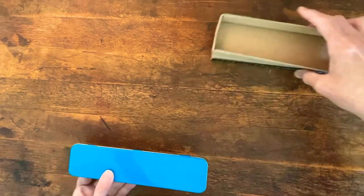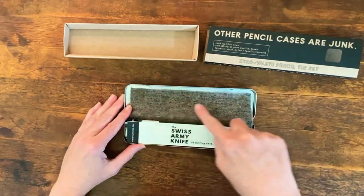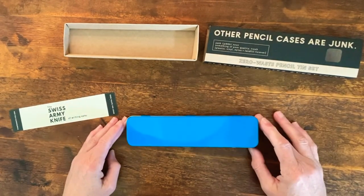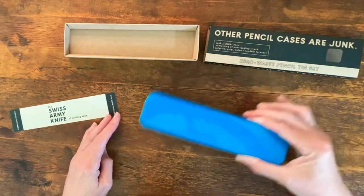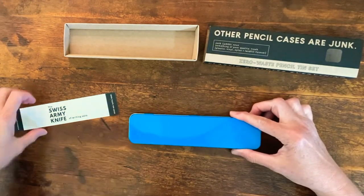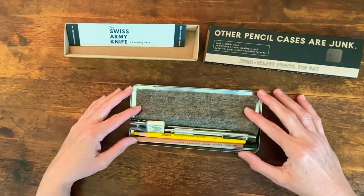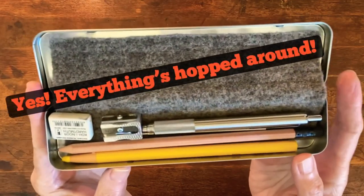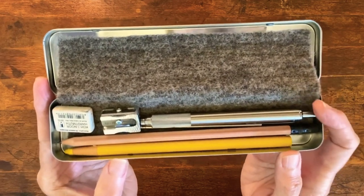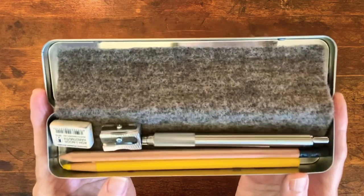Now do you see why I chose it? The thing with a metal pencil tin is you shake it and everything will go clatter, clatter, which is no big deal except if you're walking around and your whole bag goes clatter. So what they've done here is they've lined this with wool — not just any wool, but wool sourced from Full Circle Wool, which operates out of Northern California and sources from Fibershed-verified ranches that have all committed to implementing carbon farming practices.